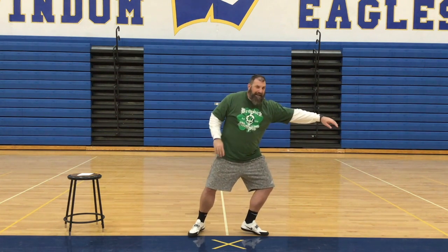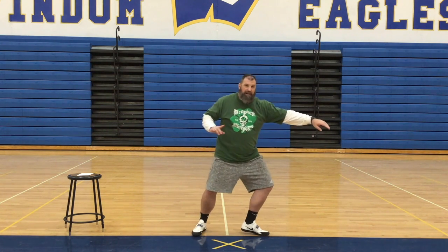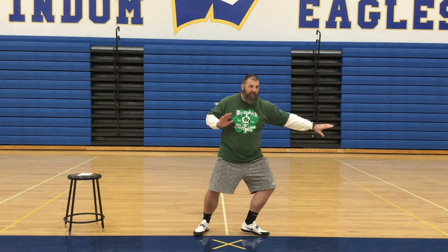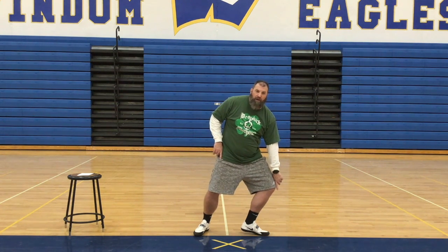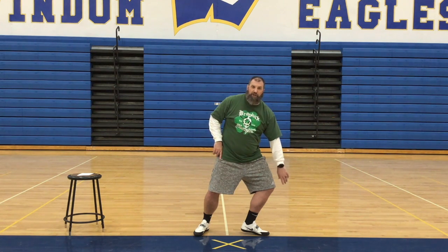Loading is putting almost 80 percent of my weight over that left foot. I'm 49 years old and not in great shape, but this position is not an easy position to get into. You'll know you're in it when your knee is past your foot — so if you drop a ping-pong ball off your knee and it lands outside your toes, that's when you know that you've loaded pretty well.